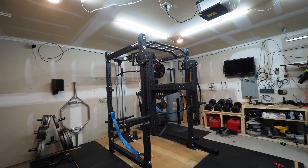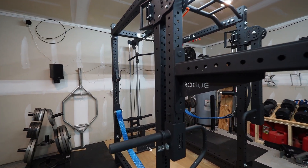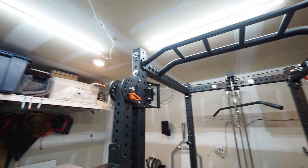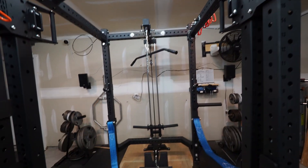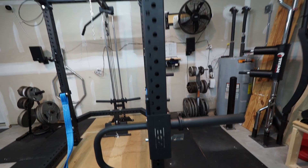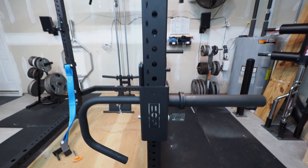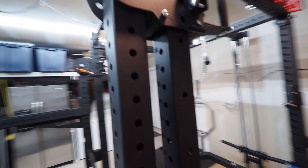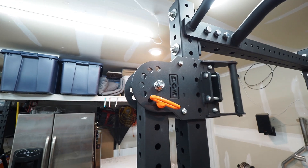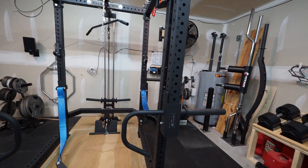Hey everybody, so I got my Bells of Steel Hydro Rack yesterday. Took about four hours to assemble by myself. That included a lat row, the trolley arms — I opted for those. I even put a little shiny aluminum back there to fancy it up a little bit, and did that on both sides.